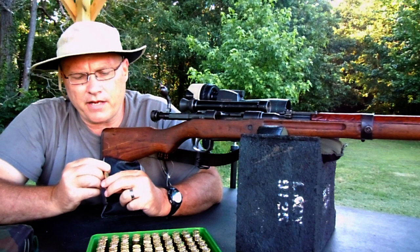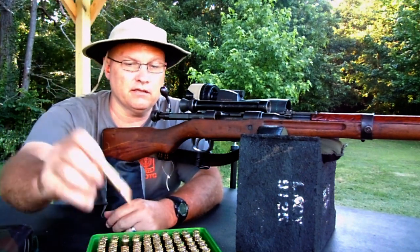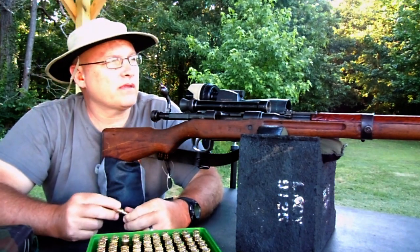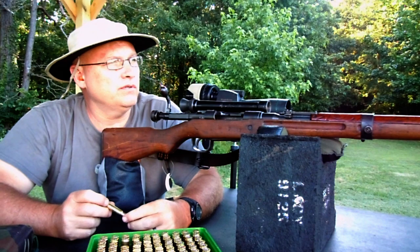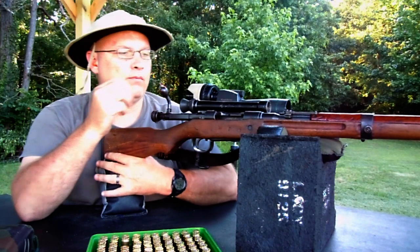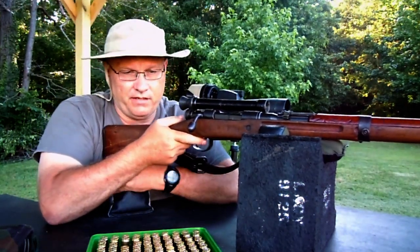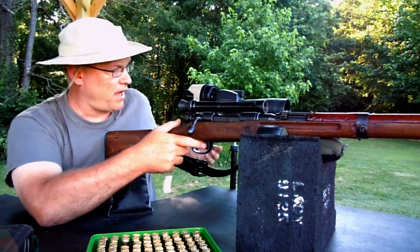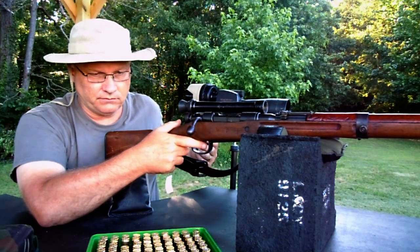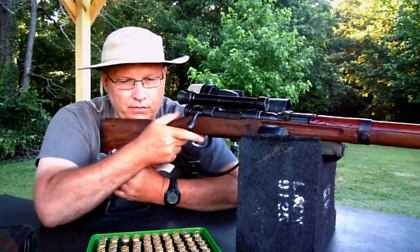Everything looks good on the brass because I've been shooting this gun — this is the first shooting on this particular brass. What we'll do is shoot one more round just to make sure that it impacts the same area and that I'm holding my head right. Right now I'm going to tighten up the scope over here.